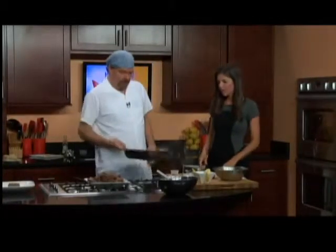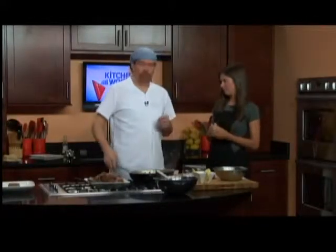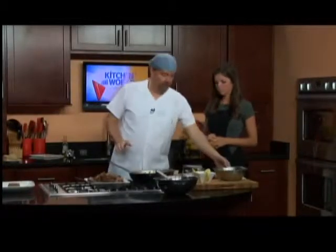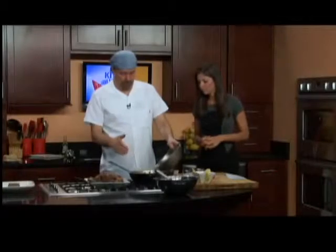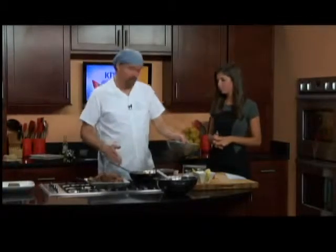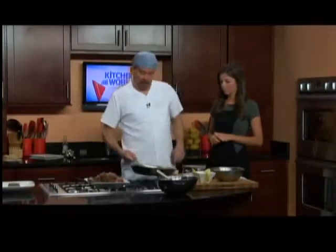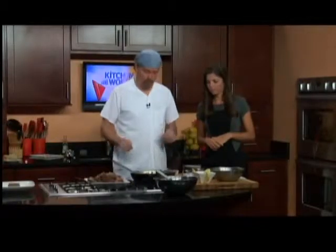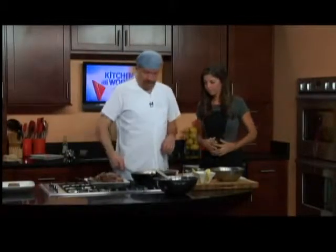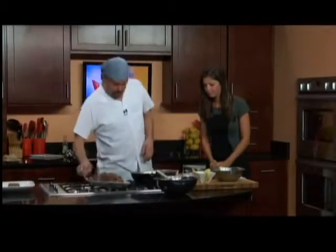Originally this dish can take a really long time — traditionally if you use a lamb shank or a shoulder piece, you would get to this part right here, return your lamb to the pan, and slowly cook it, which would probably take upwards of an hour and a half depending on how big the piece of meat is. It would end up being like a stew, which you'd thicken at the end with the Avgolemono sauce, which gives it a wonderful flavor. Right now we're just going to bring this back up to a simmer while we make the sauce.